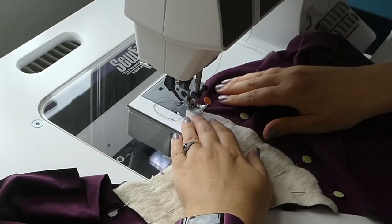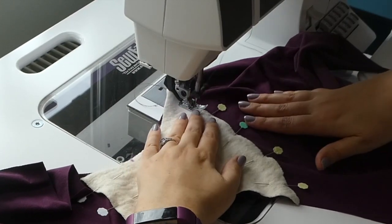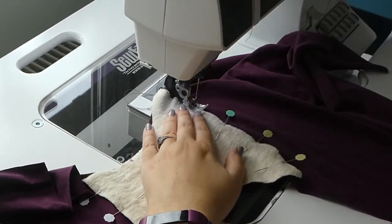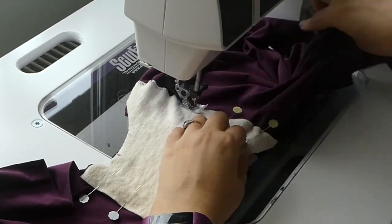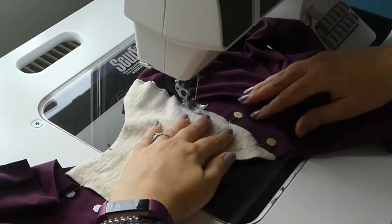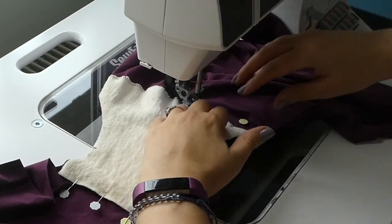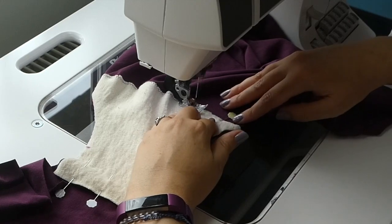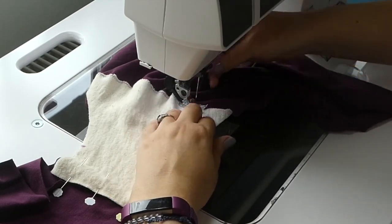The gusset is then sewn in place with a stretchy zigzag, and this is a seam that will more or less show from the outside depending on thread and fabric. This is a construction choice you will have to take into consideration. You get a bigger gusset piece with no folded over seams, while in the pattern from my last video you get no visible seams but a shorter gusset piece.